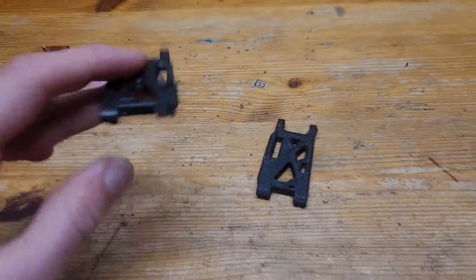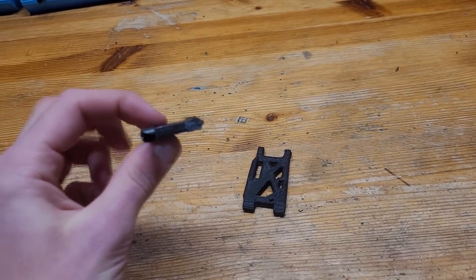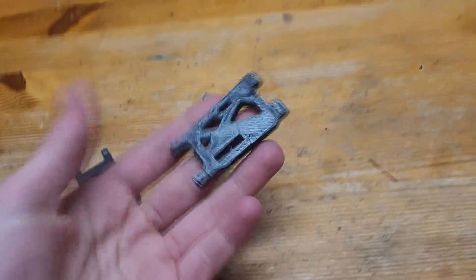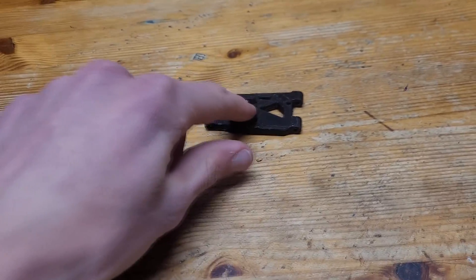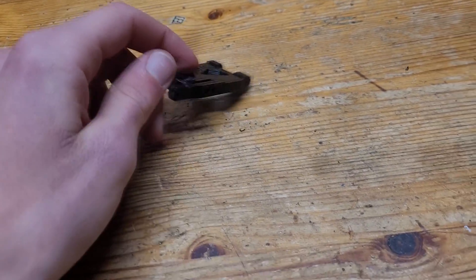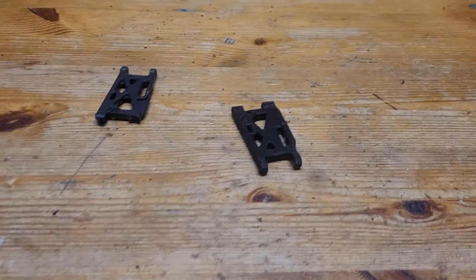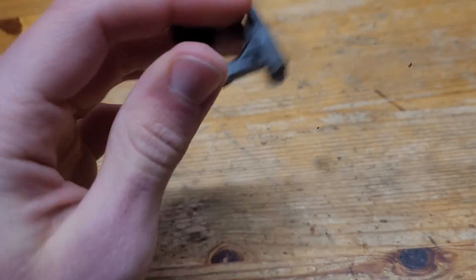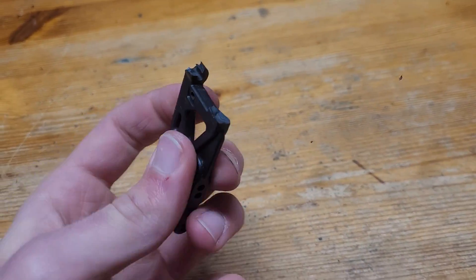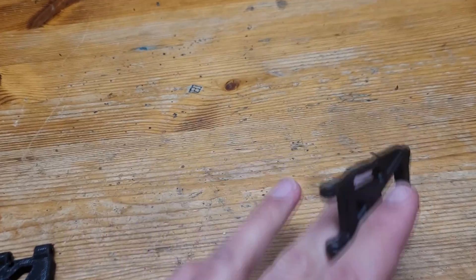So now for the durability testing. Here I have an original arm that's already broken and the 3D printed one. I know this is a different color, but it's the same material — I just loaded a different one at the time. Anyways, these original ones are very, very stiff and they completely shattered when I crashed with them.